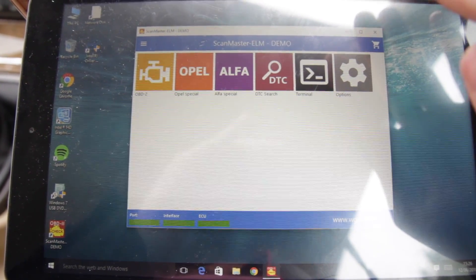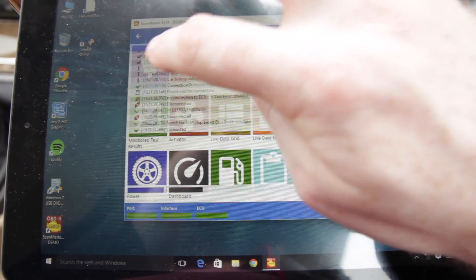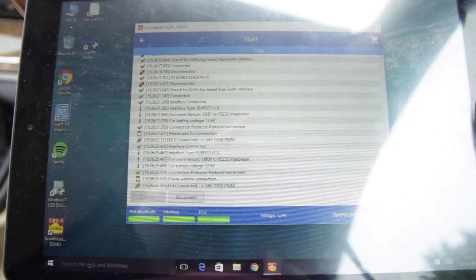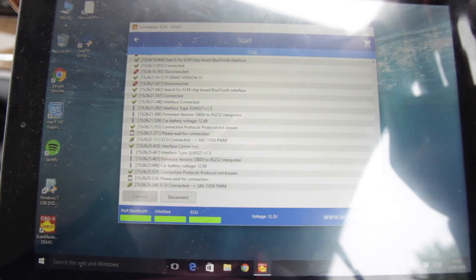Once you've paired with the diagnostic tool, if you go to OBD2 and click on connect, and then click the connect button, the tablet is now connected to the diagnostic tool and we can have a look at some of the features that ScanMaster offers.